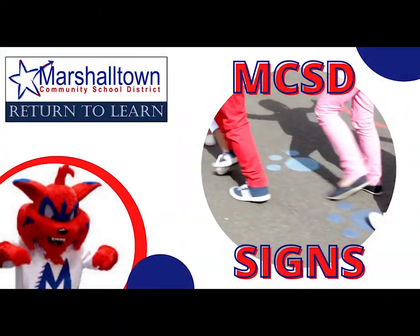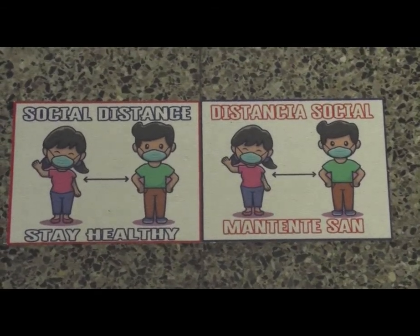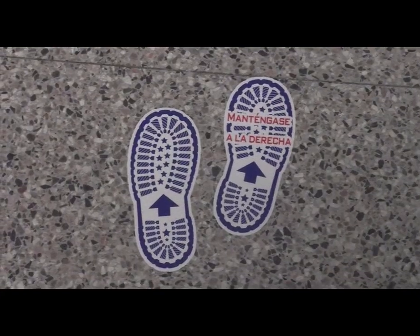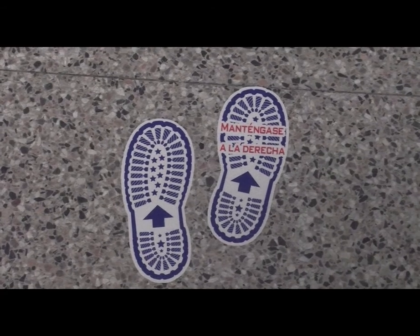There are signs everywhere in the elementaries to help your students know what to do. Parents, help your students learn these signs. There are letters in all the primaries to help your students know what to do. Parents, help your students recognize these letters.